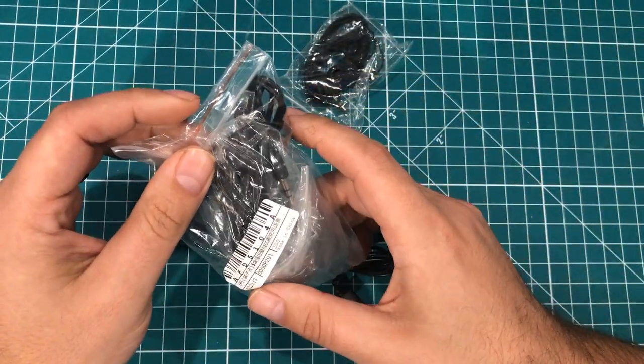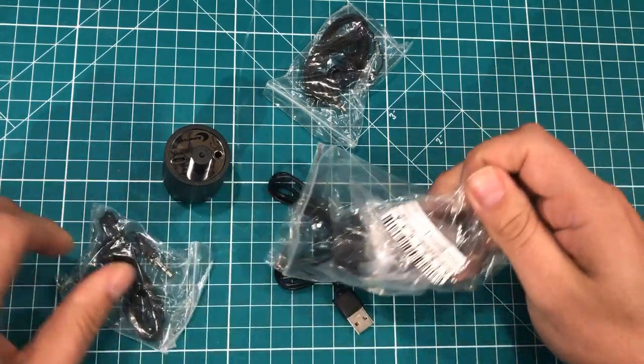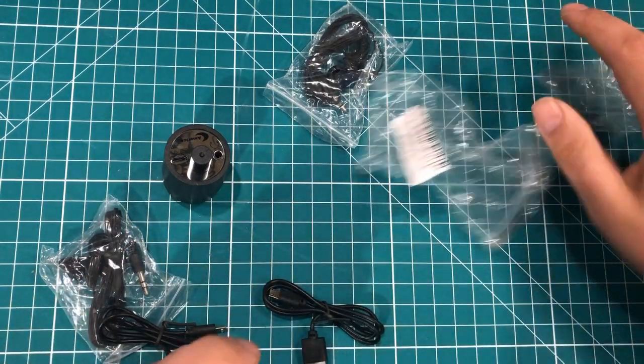I don't remember if I got two of the same ones — I think I did. The shipping didn't change when I ordered two, so it essentially made it come out to be a lot cheaper than just getting one, so I went ahead and bought two.